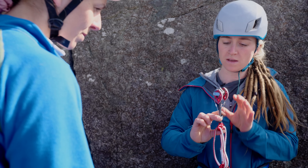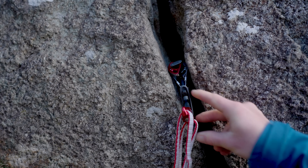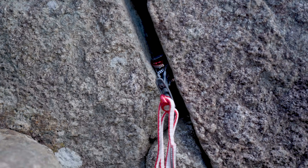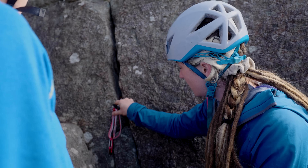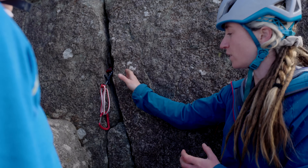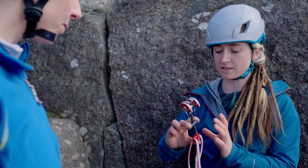In an optimum placement we're looking for all four lobes to be touching in the middle. If you pull it too tight, we over-cam it, and if it's too loose it's under-cammed. The perfect placement in this crack will have the metal touching the rock in about the middle of the lobes. If I slide it down here, you can see it's too tight and not able to open those lobes at all - that's over-cammed. Up here it's sat right on the edges of its lobes - that's under-cammed. We're looking for the middle of those lobes every time.